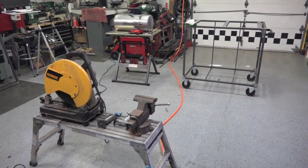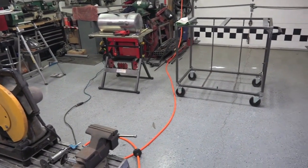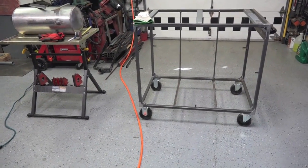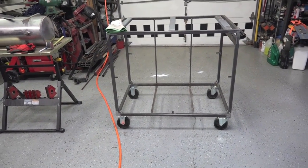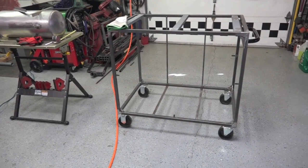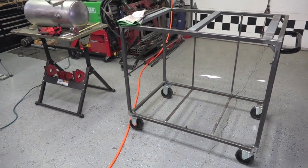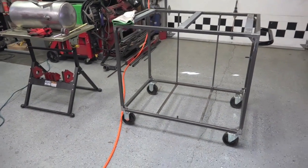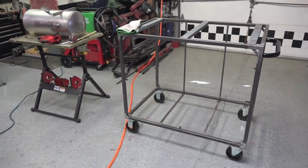Hey guys, welcome back to Gmade CNC. This project we're doing is a little out of the CNC norm of what we usually do. What we're building here is a vacuum forming table. I have a few projects coming up that require this, and instead of outsourcing I decided I got the time now, let's make one. This way I have it for any future projects or it allows me to branch off into other things.